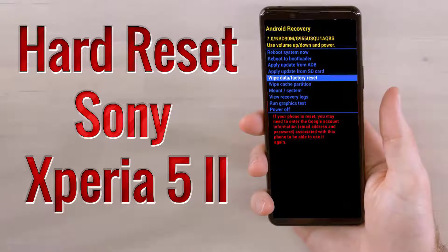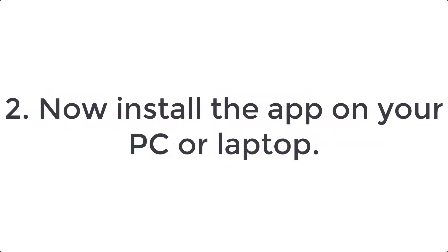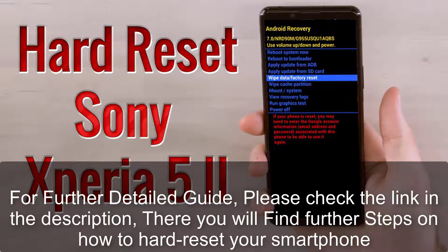How to hard reset Sony Xperia 5 2. Step 1: download the Xperia Companion app on your PC or laptop from the link below. Step 2: install the app on your PC or laptop. Step 3: turn off the mobile by holding the power button for a couple of seconds.